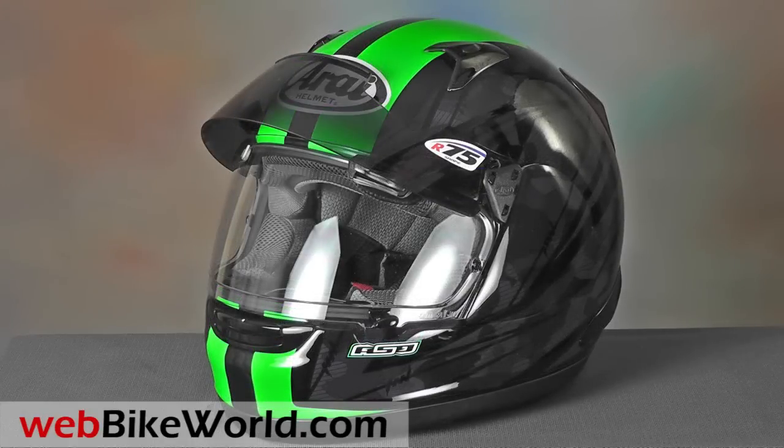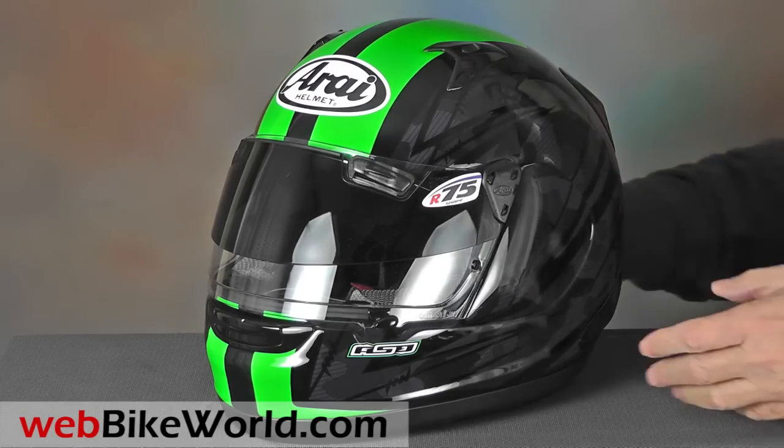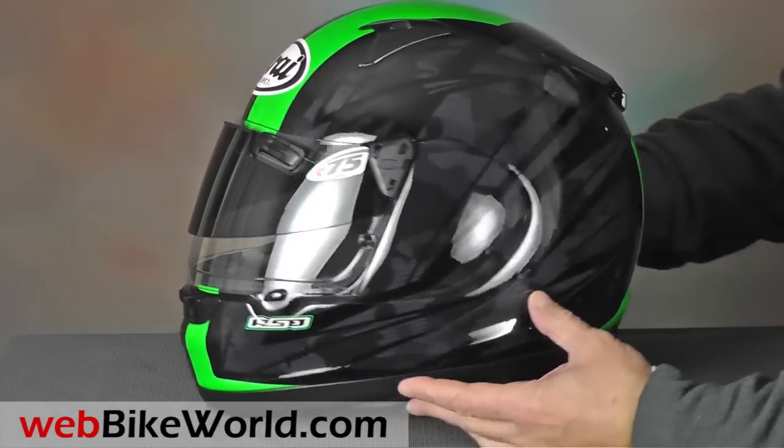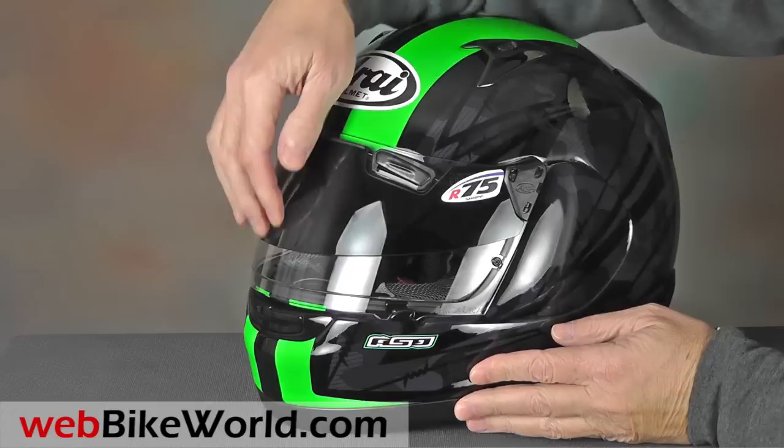Apparently the Pro Tour designation means the inclusion of the Arise Pro Shade Sun Visor on an SAI MaxVision brow vent face shield. The Pro Shade Sun Visor was also reviewed on webbikeworld.com back in May of 2014 when it was first released.